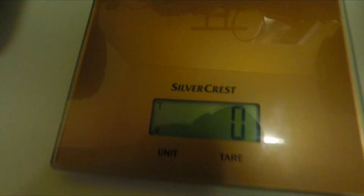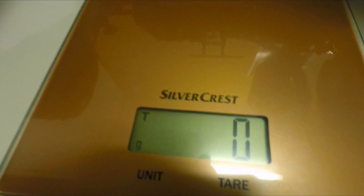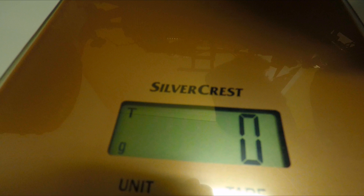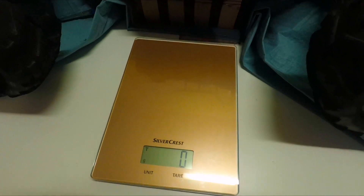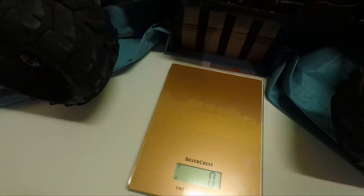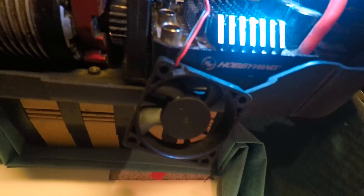I'm measuring the fan strength — about 5 grams of thrust — so the air coming from the fan is strong enough to push the weight scale. The ESC is set to BEC 7.2 volts, the strongest setting. I'll use this to compare the fans' strength, not to precisely measure but to compare.